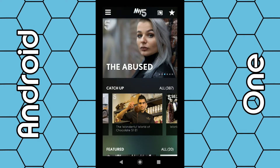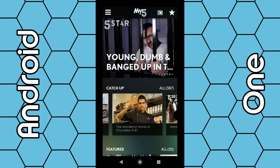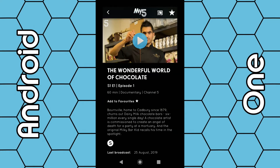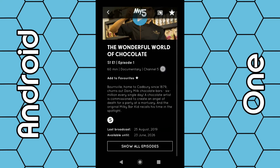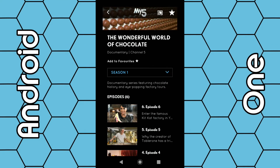As soon as you select that, within the next five to ten seconds you should see the big Mi5 logo ready to cast displayed on your TV. Once that's displayed, simply select the program. You can select one episode or select 'Show all episodes' and choose seasons.